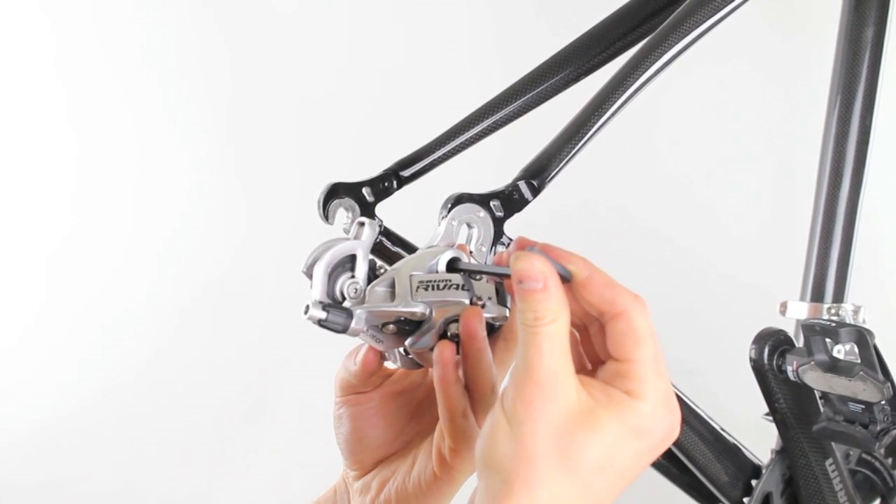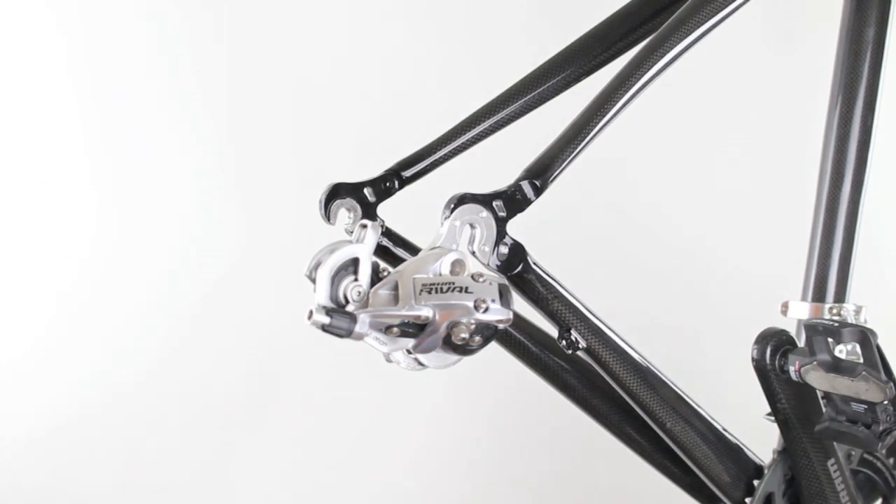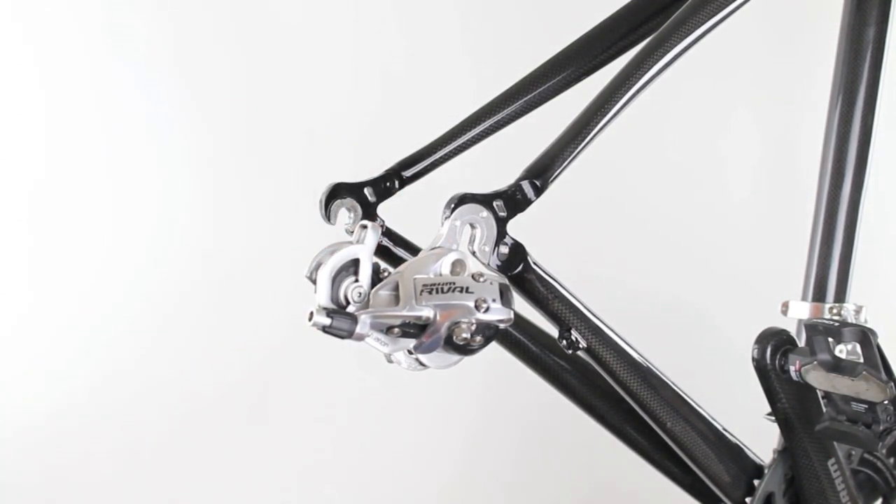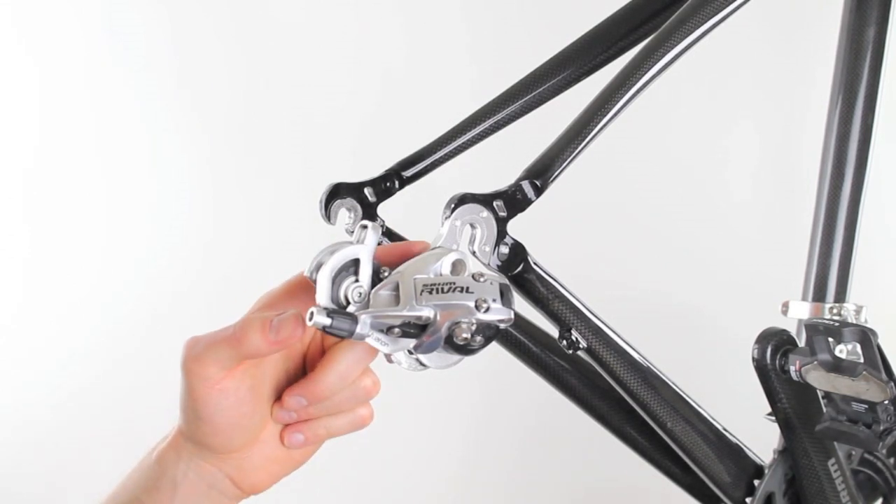Now that it's finger tight, we can set the torque with the torque wrench. The proper torque setting for this rear derailleur is 8 to 10 Nm. Be sure to check the owner's manual of your rear derailleur to make sure you have the proper torque setting.